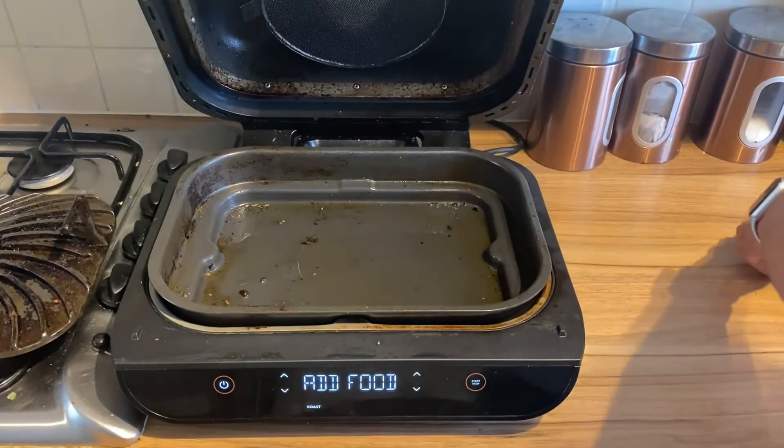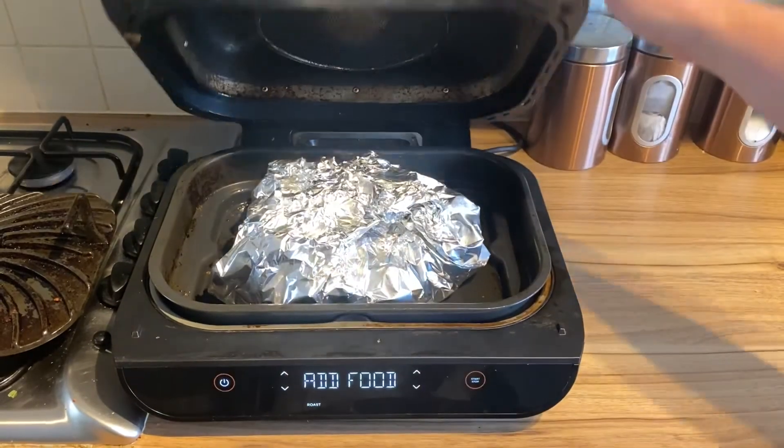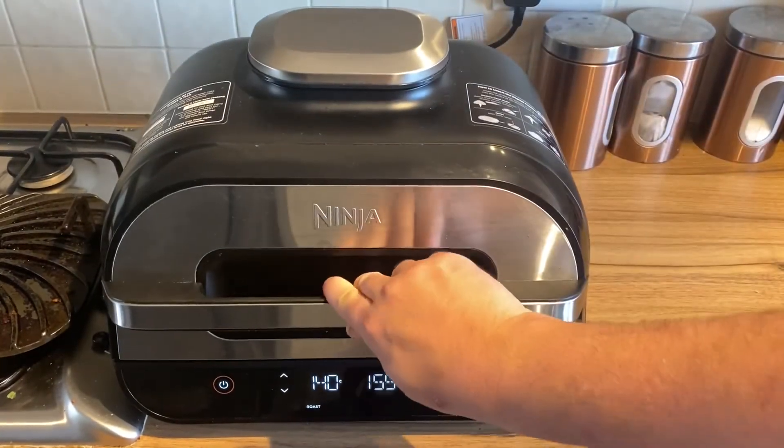All right guys, I'm going to put the food — this little parcel — in the Ninja Foodie, close the lid, and away we go.